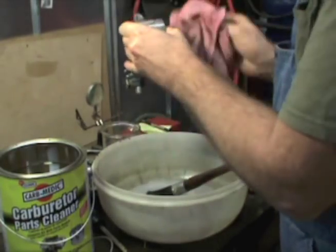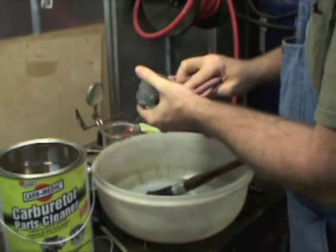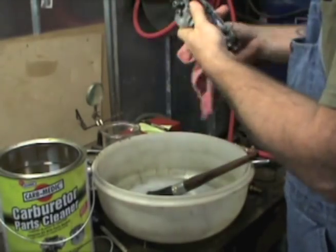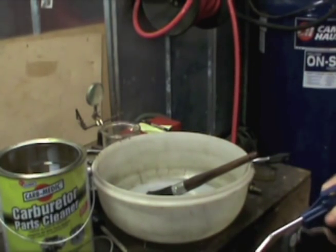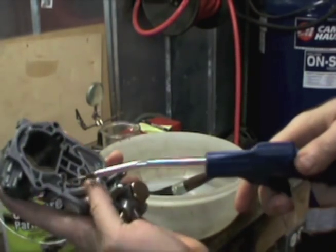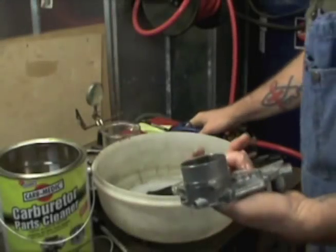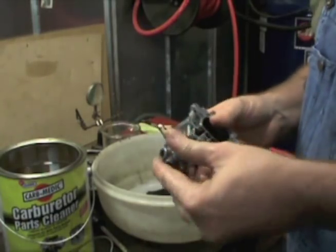I'm going to take a shop towel and get most of the residue off. After I blow this thing dry and clear all the passages with compressed air, I'm going to go back over the whole thing with brake cleaner — spray off any residue and blow through all the passages.